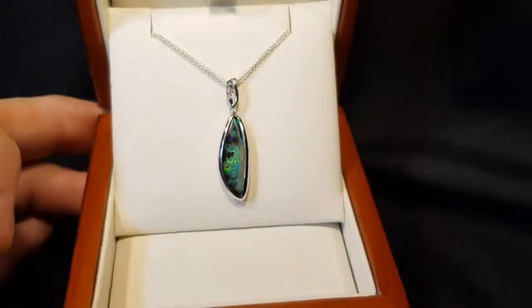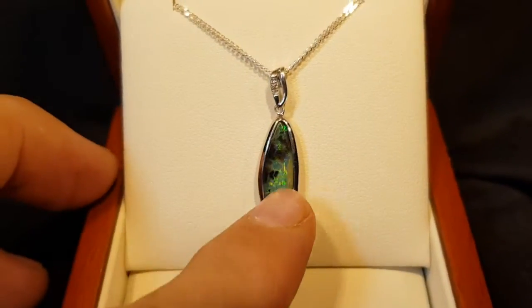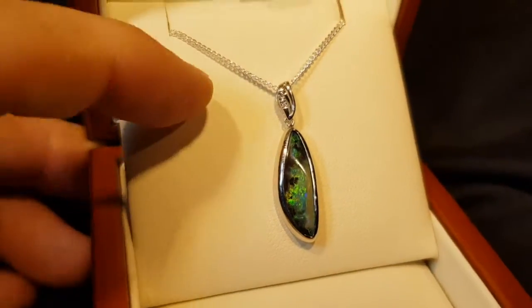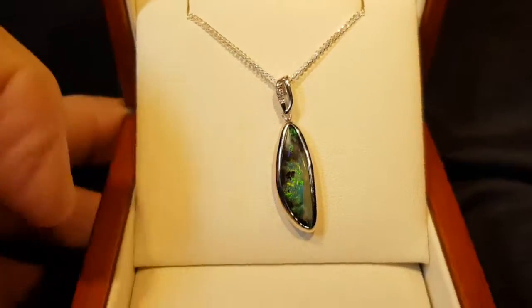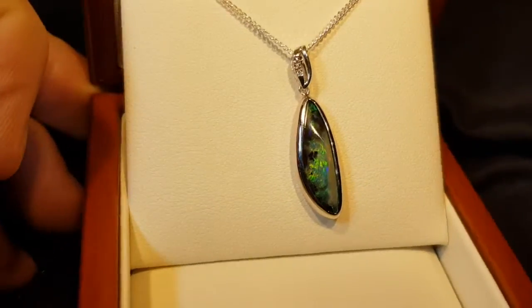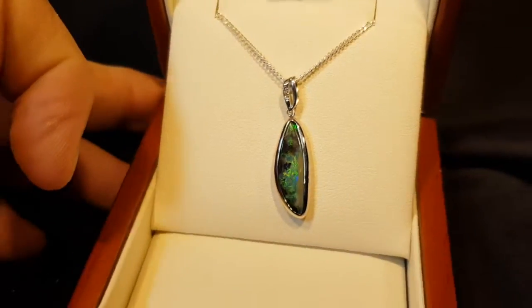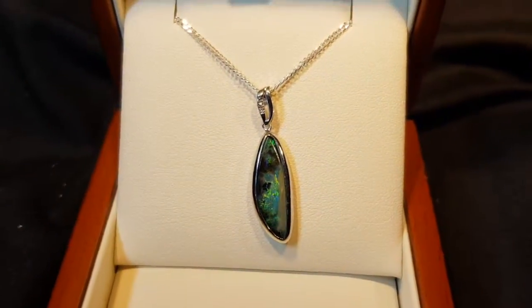Expertly set — it's not just glued in there. They do a casting, and the stone is actually held in by the metal, so it's not just glued in there — the metal is rubbed over to hold the stone in place. So very, very nice, high quality piece of jewellery.